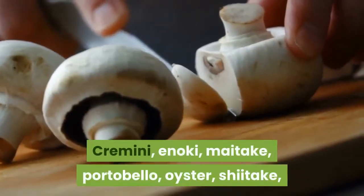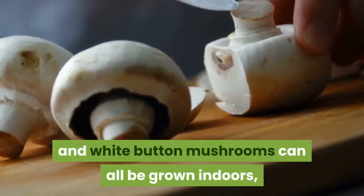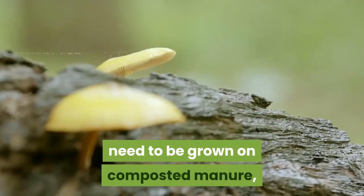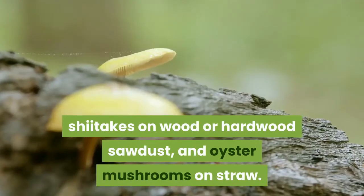Cremini, enoki, maitake, portobello, oyster, shiitake, and white button mushrooms can all be grown indoors, but each type has specific growing needs. For example, white button mushrooms need to be grown on composted manure, shiitakes on wood or hardwood sawdust, and oyster mushrooms on straw.